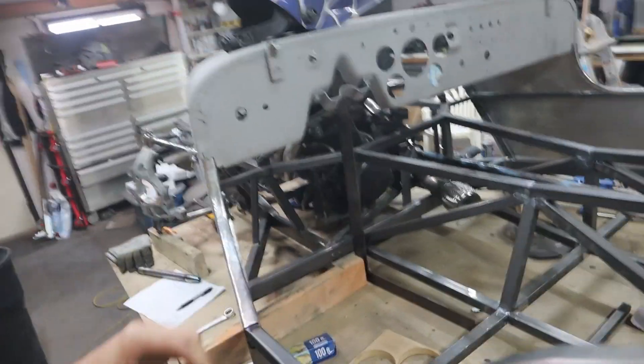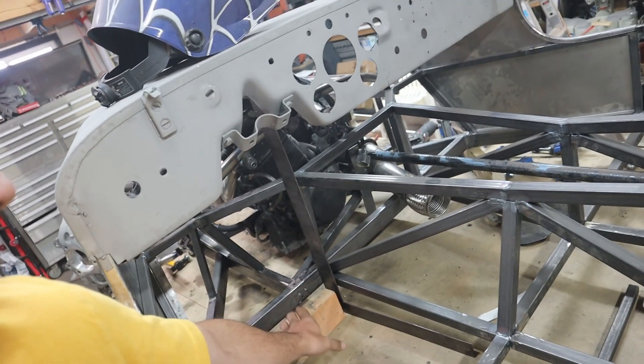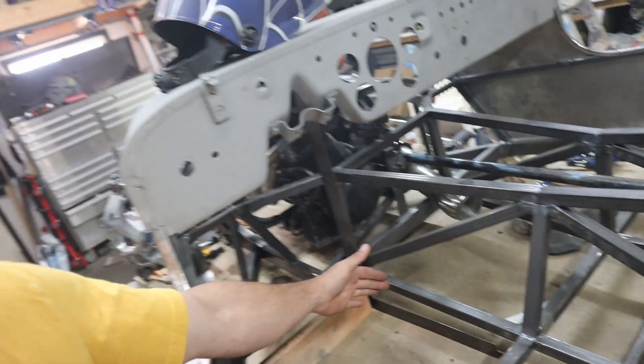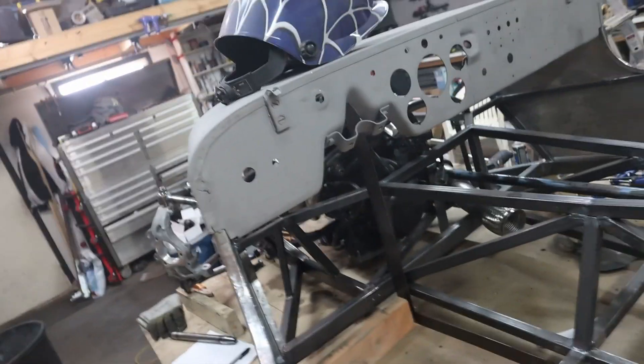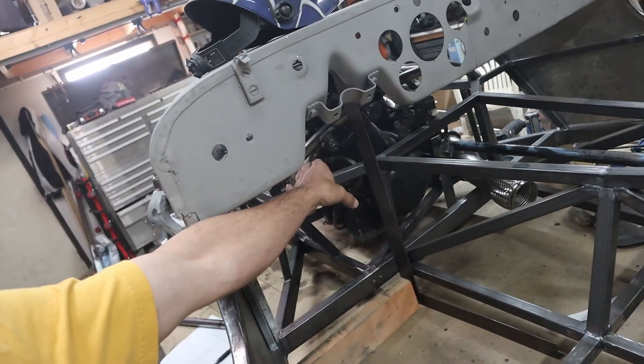I'm also designing my pedal box from scratch right now. I don't think I can get a floor-mounted one in here without taking up too much space for my feet — keeping foot space is the biggest thing. So I'm going to be doing a hanging pedal set, designing it in the computer right now. I need some of the parts in order to finish designing before I can get it all laser cut.